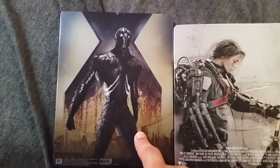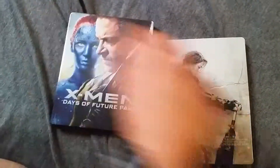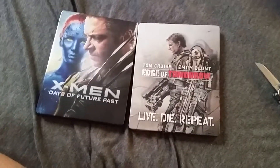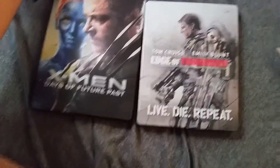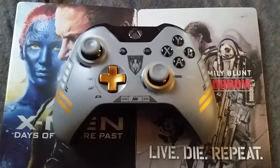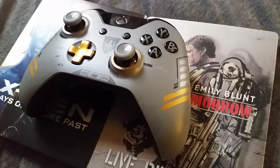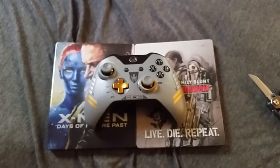Leave a comment below, let me know which steelbook you think looks cooler. If you guys like this steelbook stuff as much as I do, one day maybe I'll go through my whole collection and show you guys. Leave a like for these epic steelbooks and also for this epic controller — I did a video yesterday on this controller, I really love it. I love my steelbooks so it's a win-win. Hope you guys are enjoying your day — until next time, peace out!